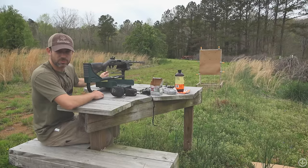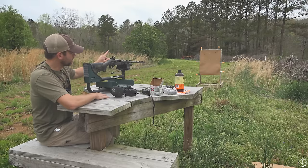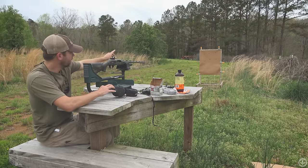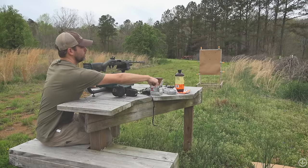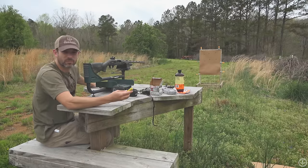We're at the shooting table. I'm just fixing to throw some dove loads down range real quick to get this thing roughed in. I'll explain how I do that. I've got a piece of paper about six or eight yards away with little dime-sized dots on it. Got the choke and everything in the gun. We just shoot some cheap dove loads to get this thing roughed in.